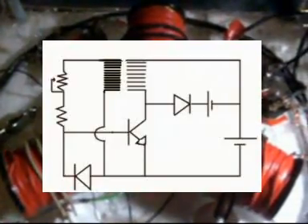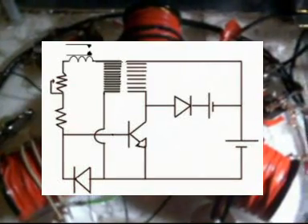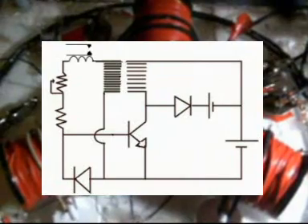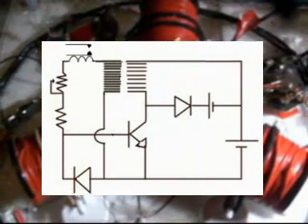OK guys, a quick little vid. Here's my little motor running. I've made a little modification to the motor which the guys at Energetic Forum have asked for a demonstration. What I've done is I've attached a relay coil, like in the schematic, to the trigger circuit in between the potentiometer and the trigger coil.